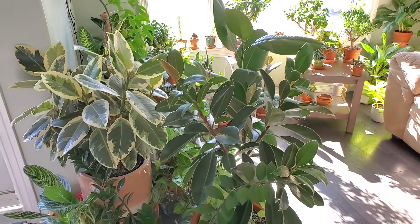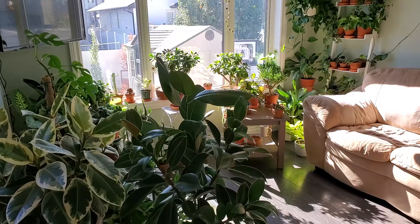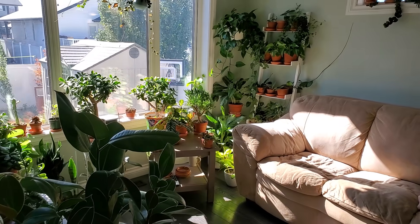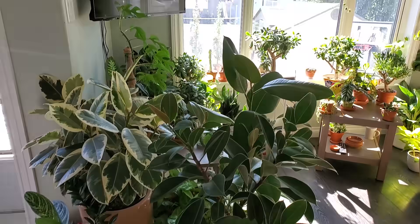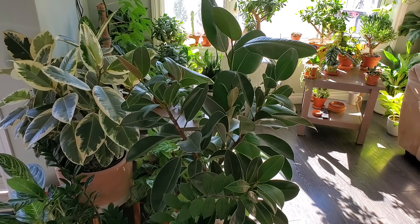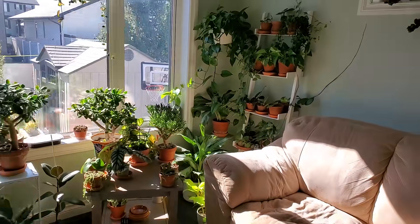Hey, it's Jeff, welcome back to another video. If you're new here, please consider subscribing for more houseplant content. Today is going to be a plant chore day. I've got a lot of plants in my collection, so I'm going to be going through some of them, giving them some water, cleaning up some leaves — they're all looking pretty dusty and dirty. I might take a couple of the larger ones outside and spray them off, just do some general plant care maintenance. Let's get started.